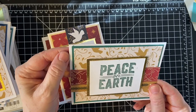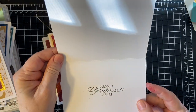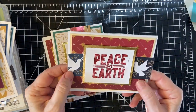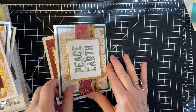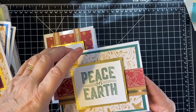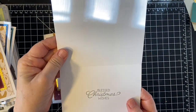Again, another Tranquil Tide inspired piece. This one does have a sentiment in it. And the blue background again, with the stars and Peace on Earth stamp. Popped up on foam tape, Tranquil Tide.